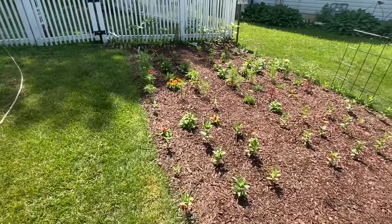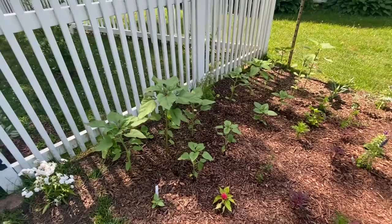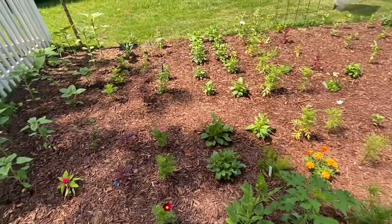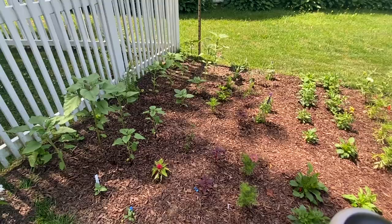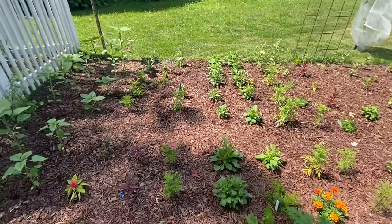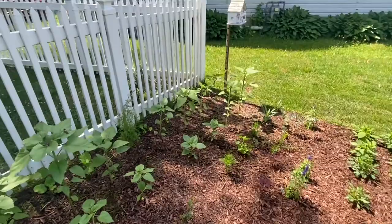I'm learning a lot this year with cut flower gardening — what works in what spot, what needs what water, what grows together, how big things get. I'm also going to learn more about harvesting, because a big question I have is when is it ready to harvest. Some things are one and done — you cut it and that's the end of the plant, especially since these are mostly annuals. Some are cut and come again — the more you deadhead and cut, the more it grows, the more flowers.